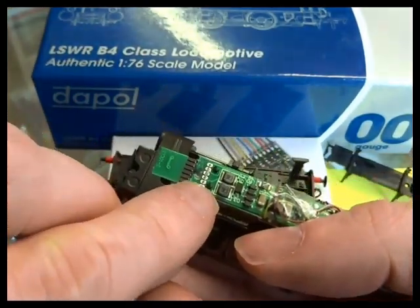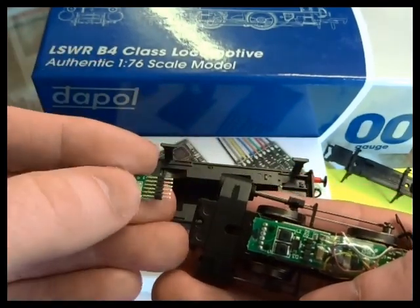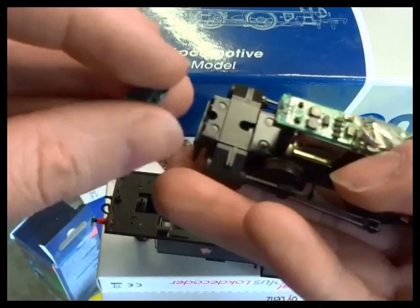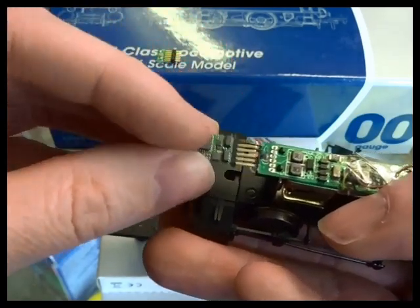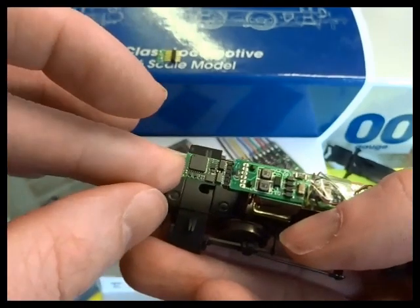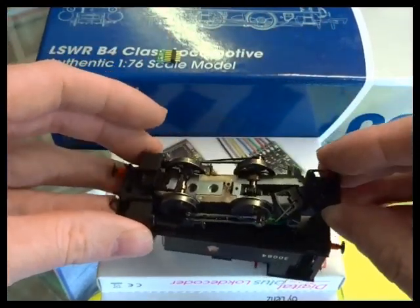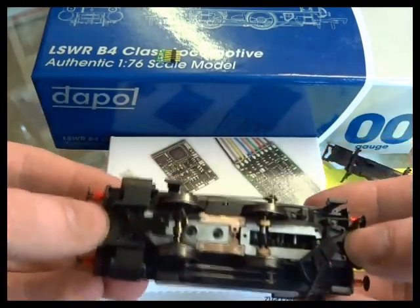Pin 1 is here, and it's also marked on the blanking plug when we pull that out. Pins one and six are marked on there, and there's a little silver dot by pin 1 as well. So the silver dot lines up with pin 1 on this side — I'm turning the decoder over and inserting it. Ease the decoder in first and slide the chassis back in.